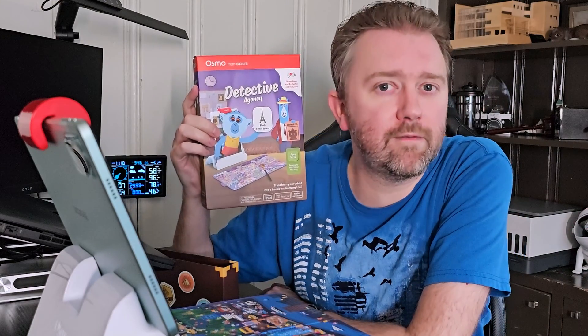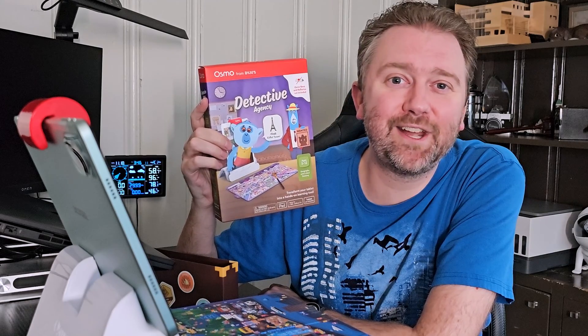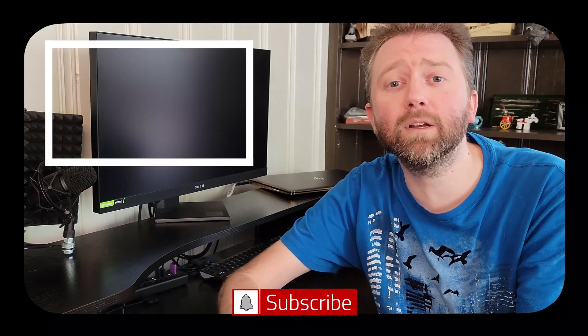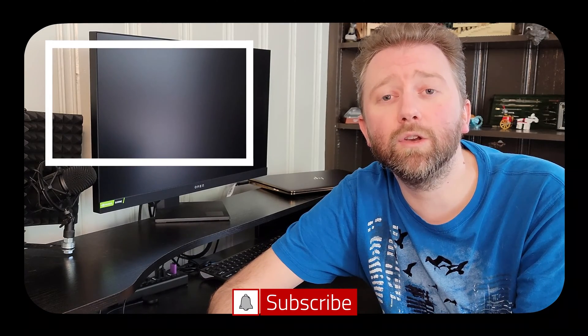If there's something I didn't quite cover that you're curious about, feel free to hit me up in the comments section — I do typically respond to those. And that is it until the next video, you guys — take it easy. Congrats, you made it to the end of the video, thank you very much, greatly appreciated for the support. Be sure to hit that like button — it really does help out. And if you have not subscribed yet, go ahead and hit that subscribe button and the notification bell if you want to get notified when new videos come out on this channel.